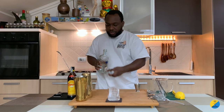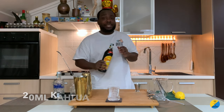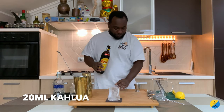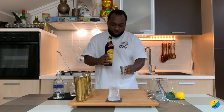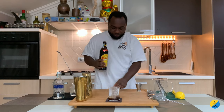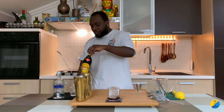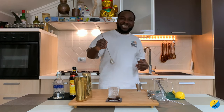There we go, and I'm going to use 20ml of Kahlúa. There we go — a pretty easy drink to make. And if you prefer, you can add a dash of color to it.